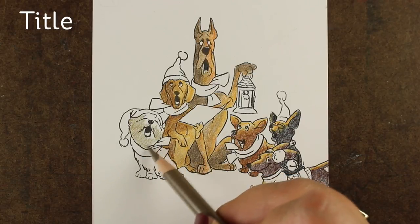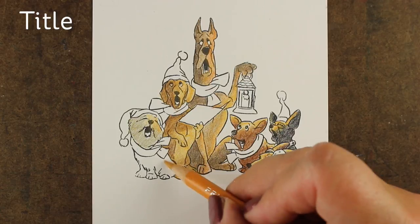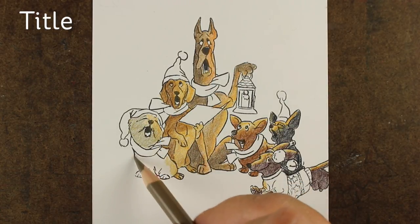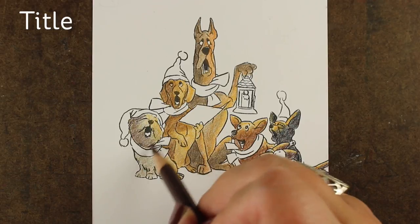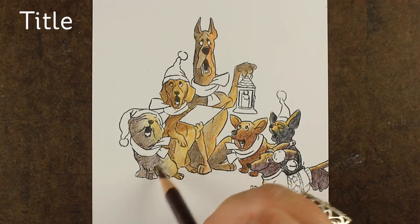I must say, sometimes I think that Bonnie over at Art Impressions knows me really well because she's putting out lots of dog sets. I think she knows I love doing dog sets, and there's one sentiment in this stamp set that says 'from the dog,' which is really cute — I'm not sure if I'm going to do any that say that.